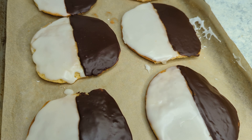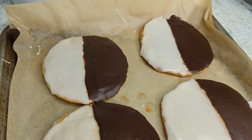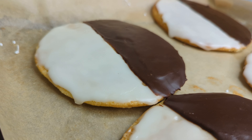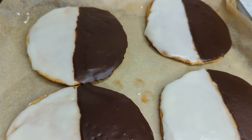Hey guys! Today we are making New York style black and white cookies. This was a request from my husband for his birthday, one of his favorites. We had them at the restaurant that we worked at, but I had never made them before, so this is adapted from Sally's Baking Addiction, which I will link below.